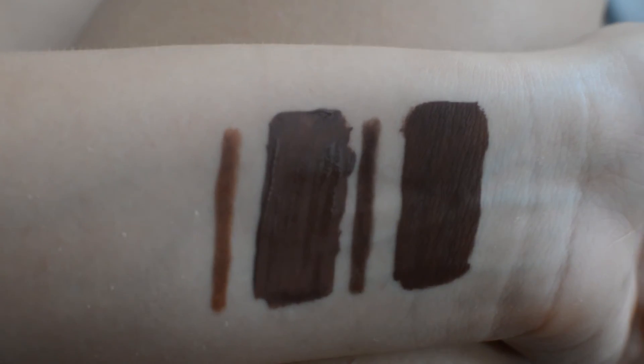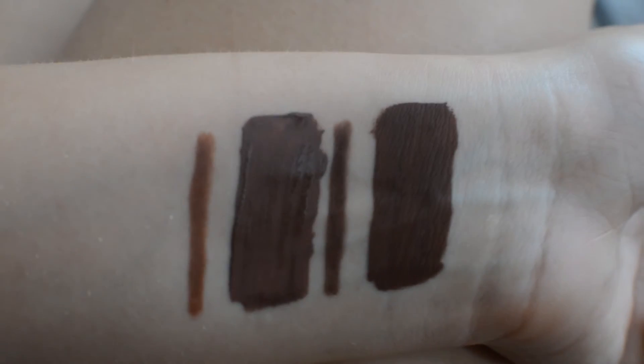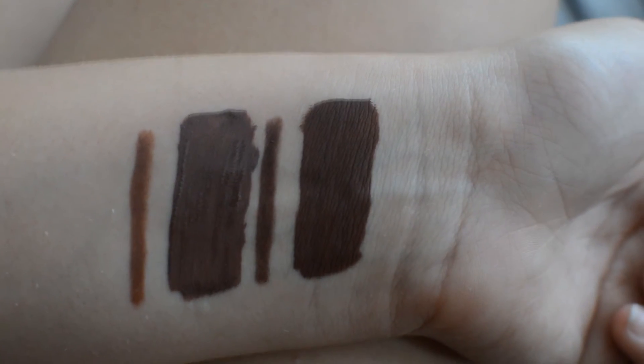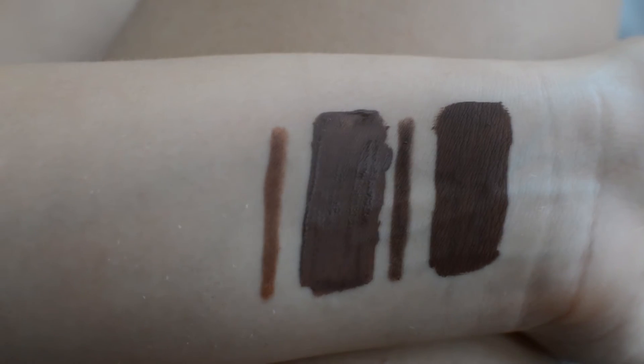The fake one doesn't really dry — it's just kind of blotchy. The real lip liner is just the same color, but the fake one is more of a milk chocolate brown. I do have to say that both the real and the fake smell exactly the same — they both have this nice vanilla scent. Props to whoever makes these fakes — they smell so good as well.